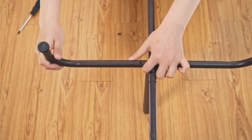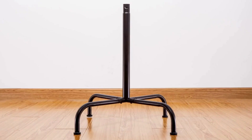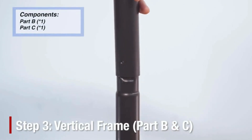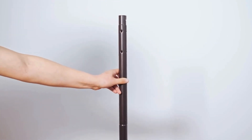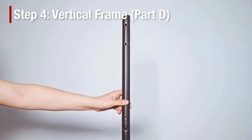One of the standout features of the Simple Houseware coat rack is its easy assembly. With straightforward instructions and all necessary hardware included, you can have it set up and ready to use in just minutes. No need for special tools or skills — simply follow the steps and you'll have a stylish and functional coat rack ready to go.